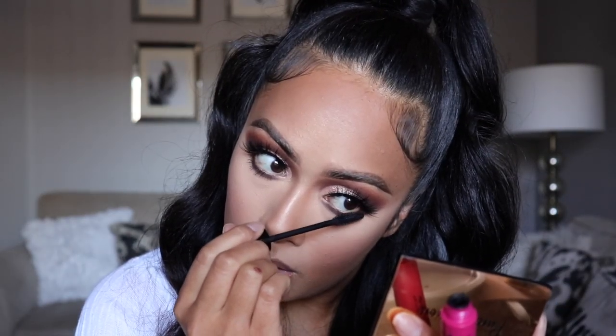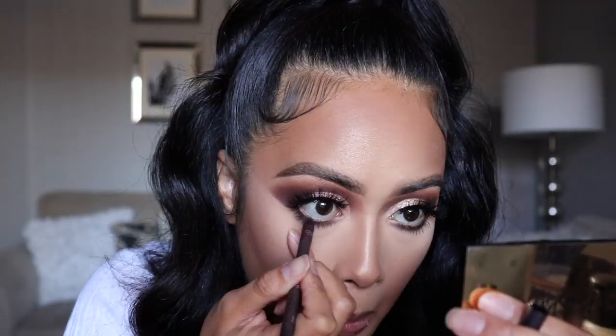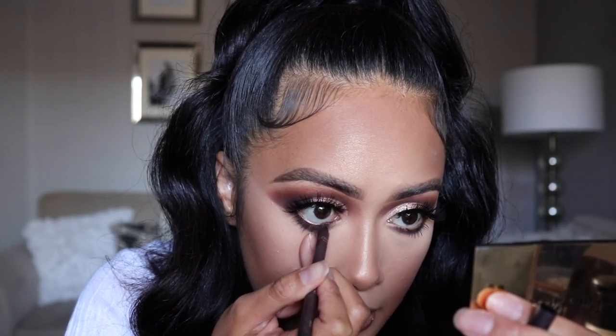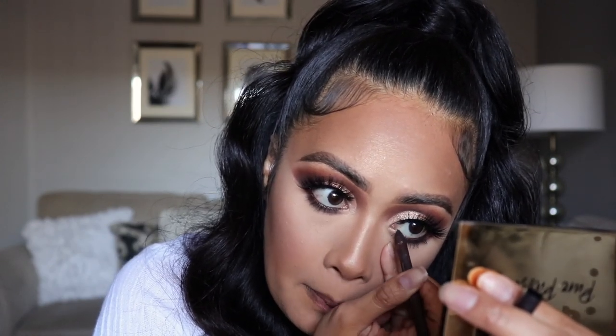For mascara, I'm using the NYX On The Rise Volume Mascara and just adding a few coats to my bottom lashes. Now I'm going in with this L'Oreal Infallible Brown Eye Pencil to tighten up my waterline. To line my lips, I'll be using the ColourPop BFF3 Lip Pencil and topping it off with their Moon Child Lip Gloss.